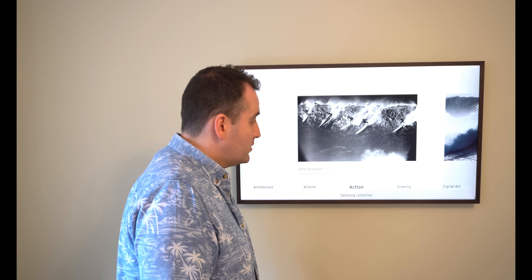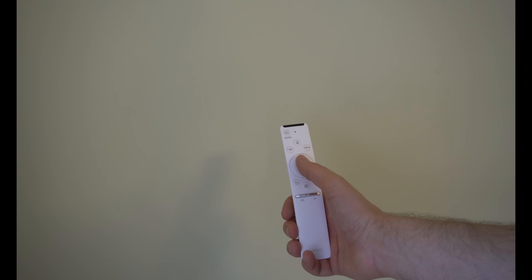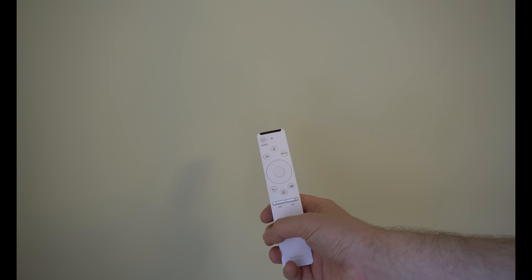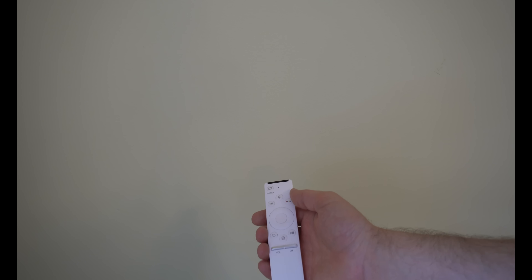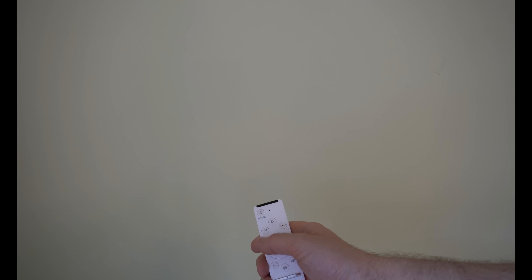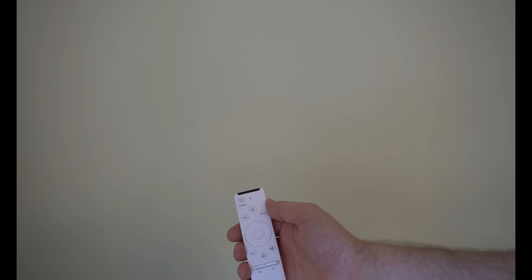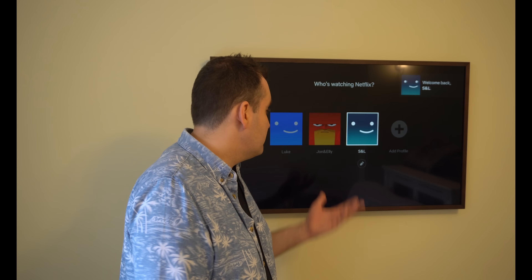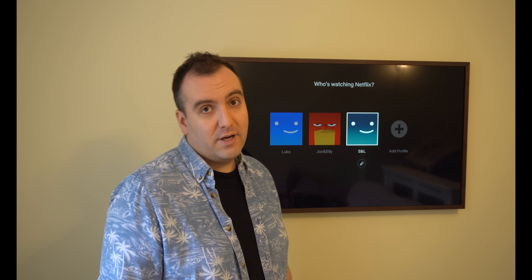Here is the remote - it's very clean and easy to use. You've got volume up and down, channel controls, and a joystick you can press up, down, left and right with a select button in the middle for easy menu navigation. You've got a home button, pause, and back-to-home button. Pressing this button switches between TV and art mode, and holding it down acts as the power button. There's also a microphone so the remote becomes a voice controller - just press the microphone button and say 'open Netflix' and the TV does it for you, which speeds up browsing quite a lot.